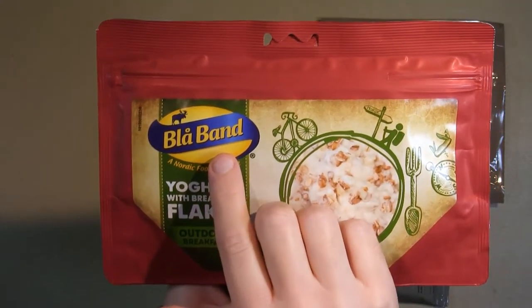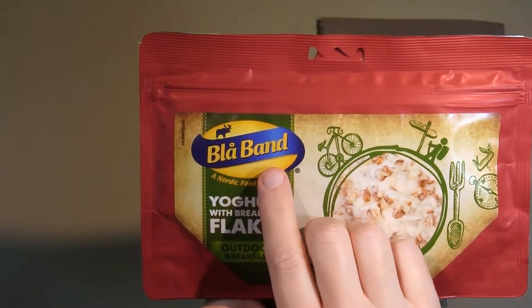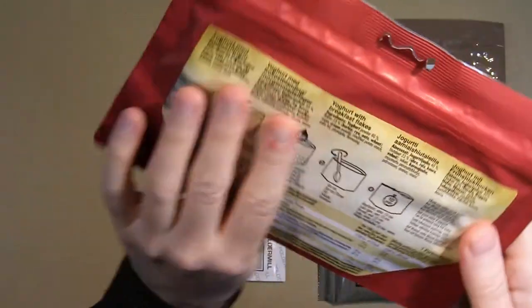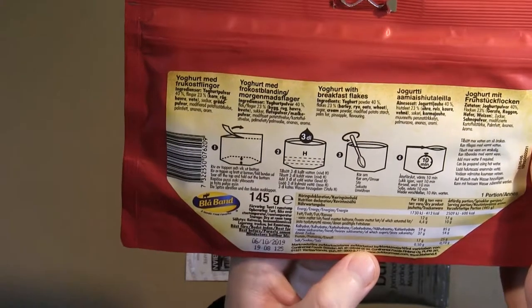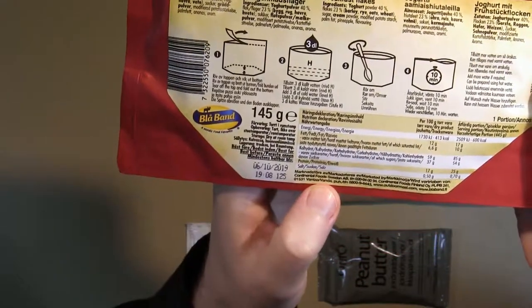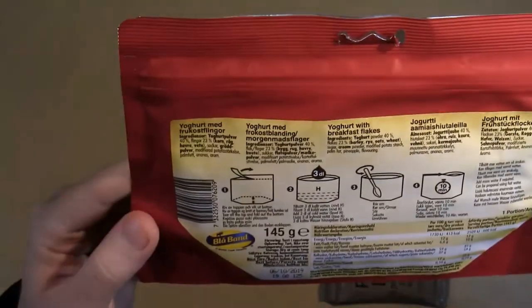They make powdered soups, pasta sauce, and things like that. It doesn't say where it was manufactured — just says marketed by Continental Foods Sweden AB. I assume it's made in Sweden, but you never know.